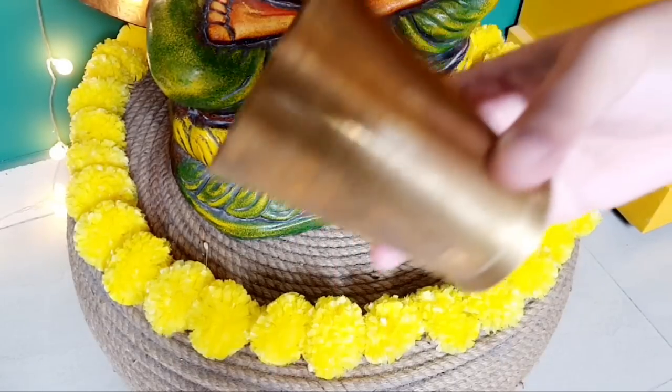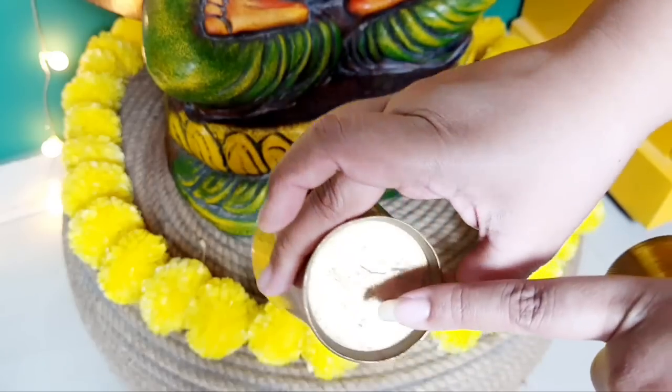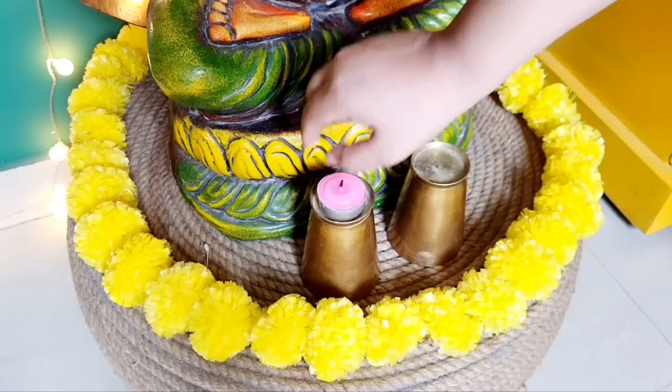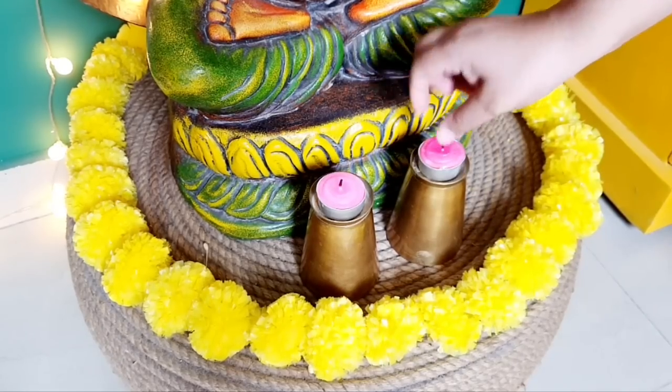This hack is very simple but very interesting. I have used peetal (brass) glasses as candle holders. The base has a groove, so the candle will be fixed securely. If you don't have peetal glasses, you can spray paint a glass or plastic container to achieve a similar look.